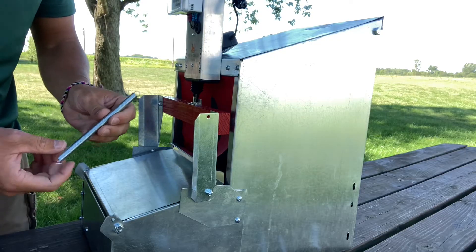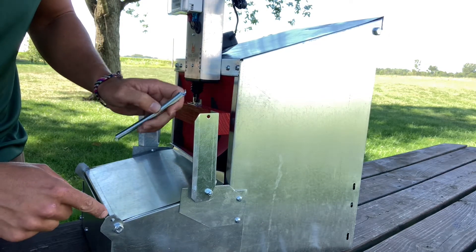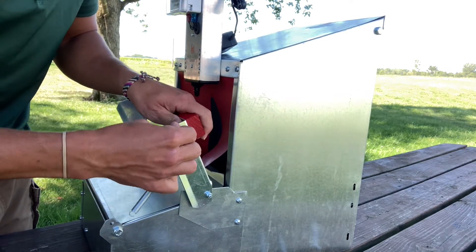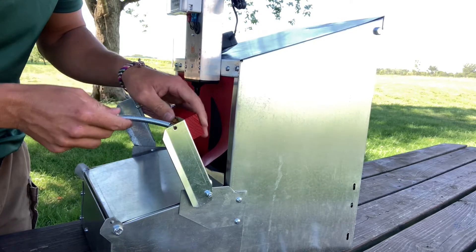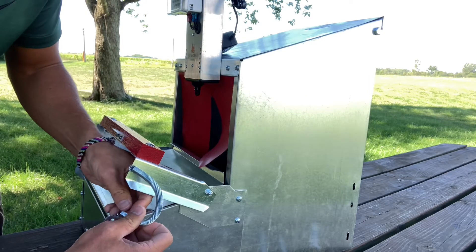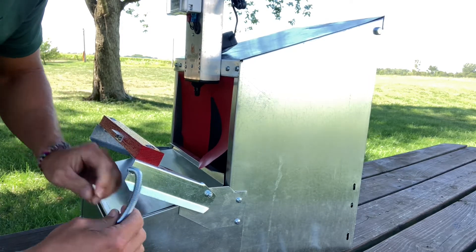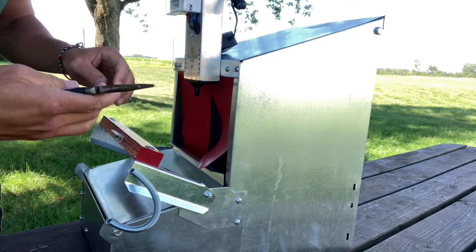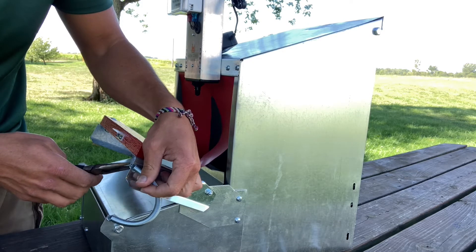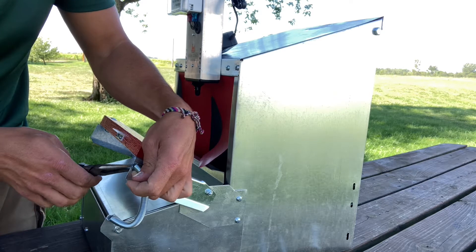Next, clip the spring to the hole on the roost bracket and then the hole down on the collection tray. Simply twist it on to catch. You want it on the outside right down here and clip it to that as well. Then take your needle nose pliers and pinch the ends together so they don't easily come off.